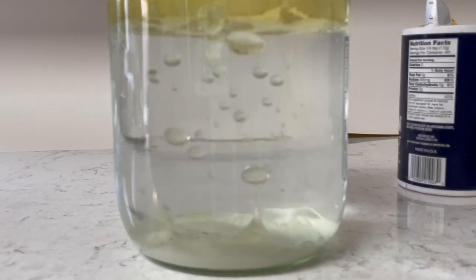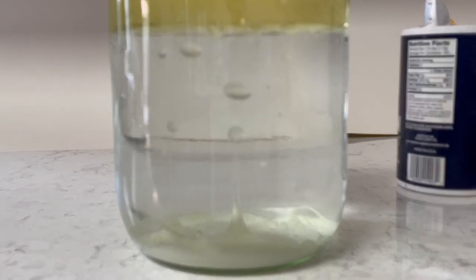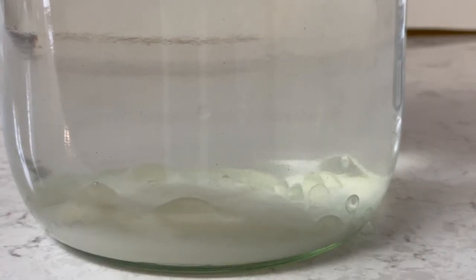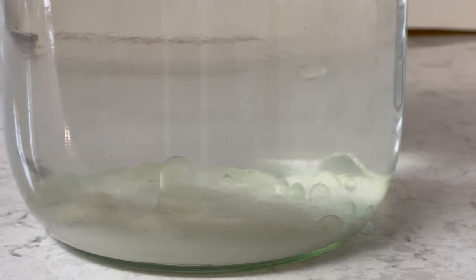So go ahead and try this experiment again, but next time use two different jars. Use one with warm water and one with regular cold water, and see how the two different temperatures affect the rate at which the salt dissolves and how the bubbles go either slower or faster.